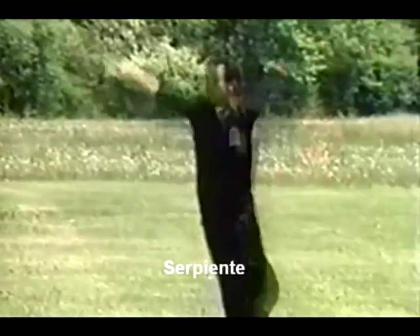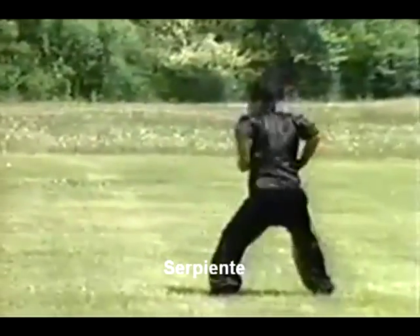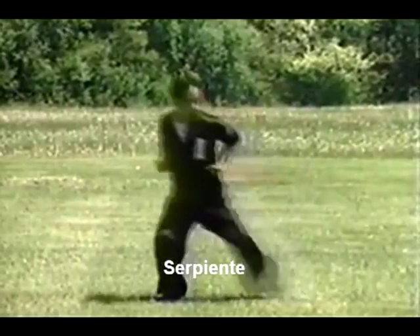Here we have the beginning of the snake movements. Notice the position in which the hand is held, and also notice the movements are very rapid. The blows are directed to the soft and vulnerable areas of the body, including the opponent's face and throat.